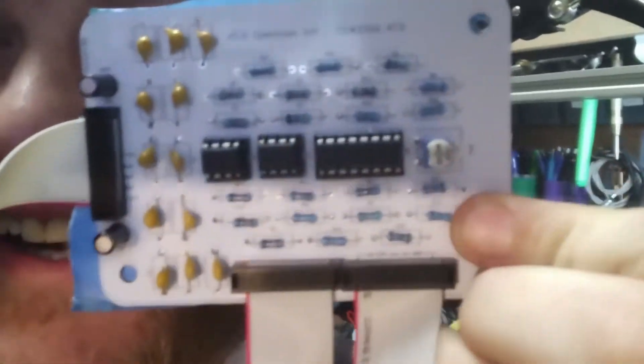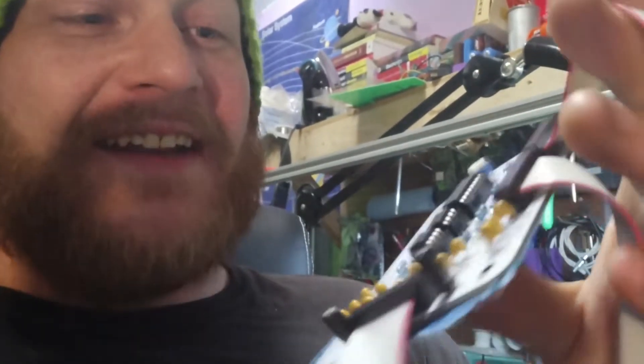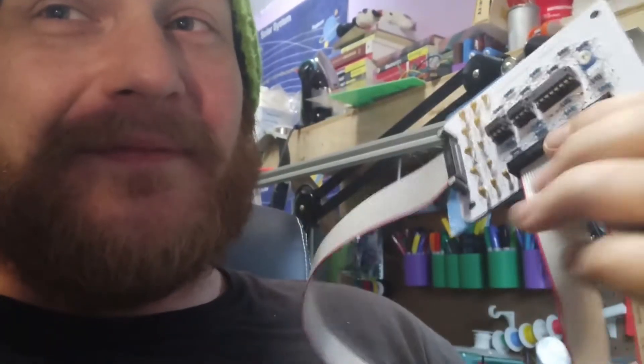I guess that's sideways. Look at that — it works! Can you see that? You can't see that. So the next step is going to be to convert this to a module to fit in the Eurorack properly. And this is only one out of five.